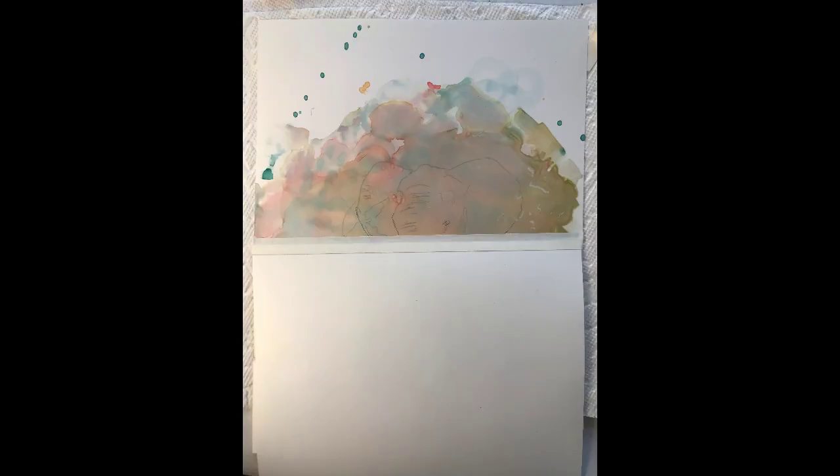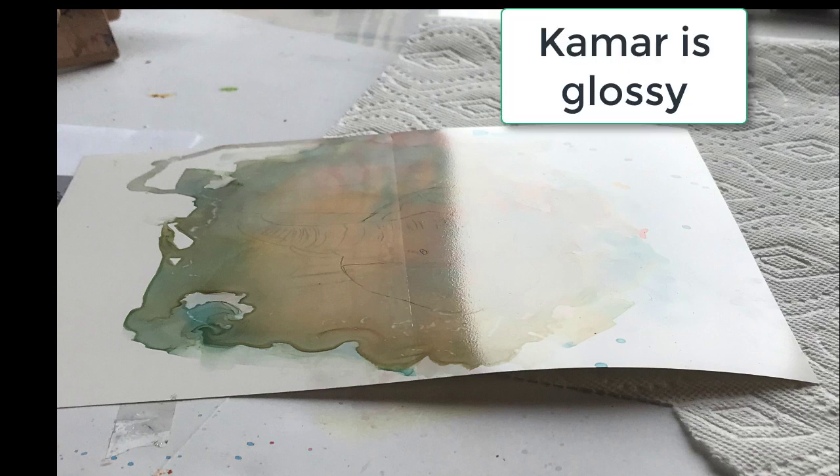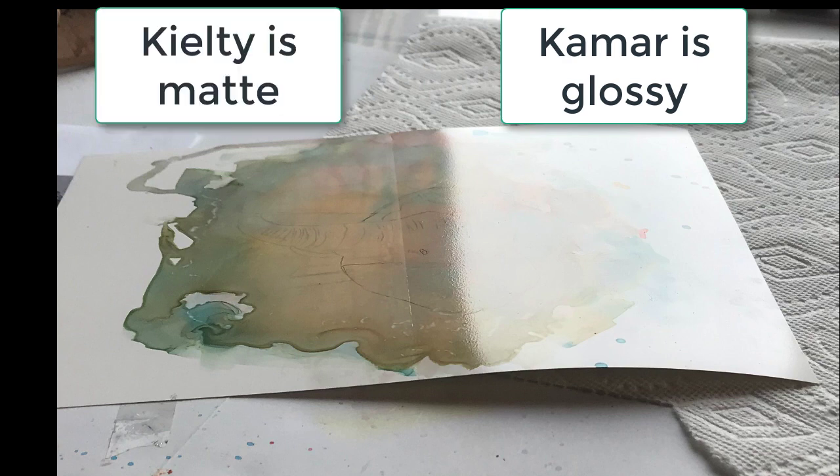For this example I've divided the paper in half. I sprayed one half with Kmar and let it sit overnight, and then I applied the other half with the Keelty and let it dry for about 30 minutes. I'll show you some photos where you can see that it's kind of shiny and glossy. This is the Kmar side and this is where the Keelty layering solution is.